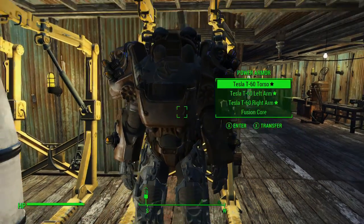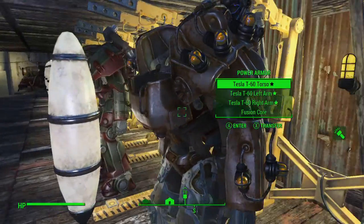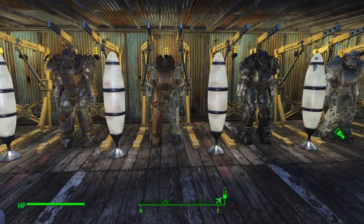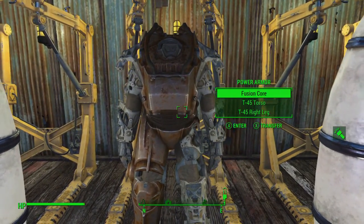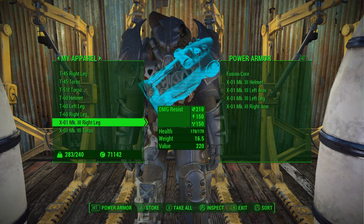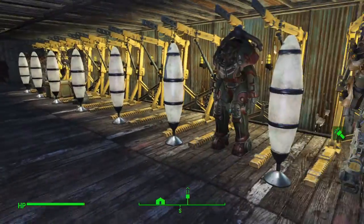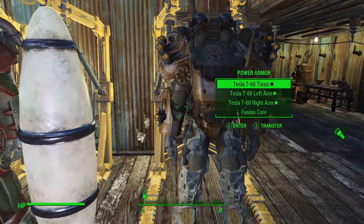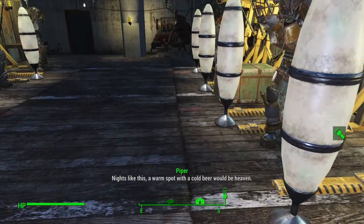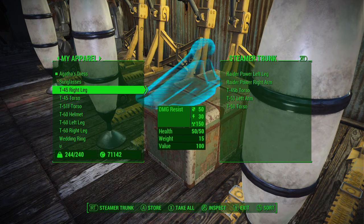There we go. So there is the tesla armor — let me turn my flashlight on. We are going to be using the tesla armor, we're gonna give it a go. But for now real quick, let's go ahead — this T45 can get out of here. Let me put this Mark 3 X01 armor on this thing. I have a bunch of leftover extra power armor here.